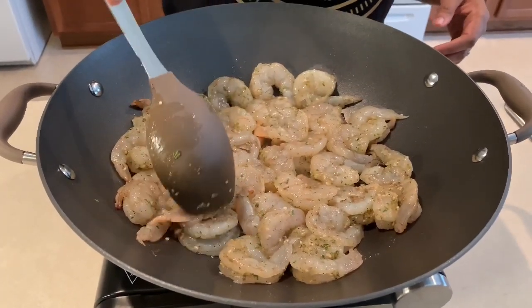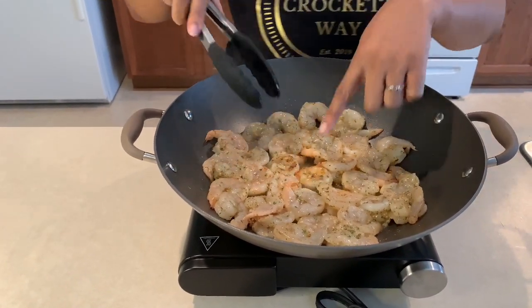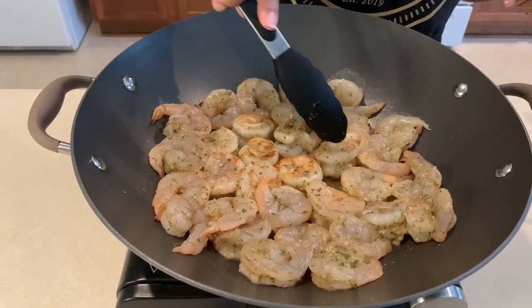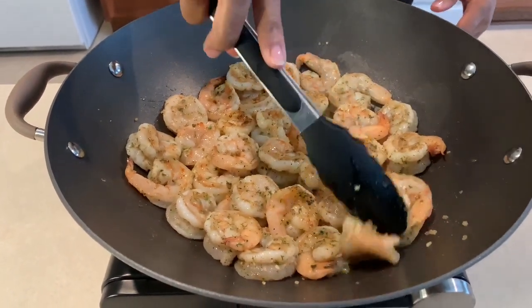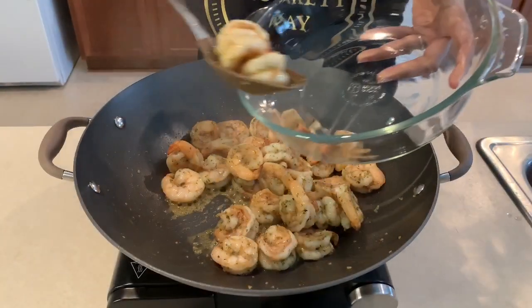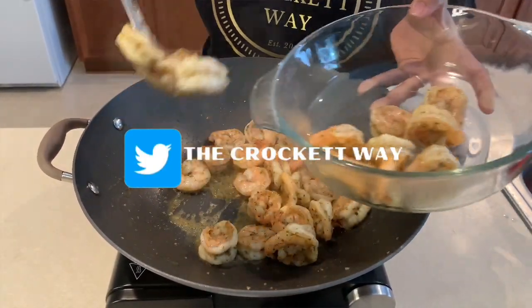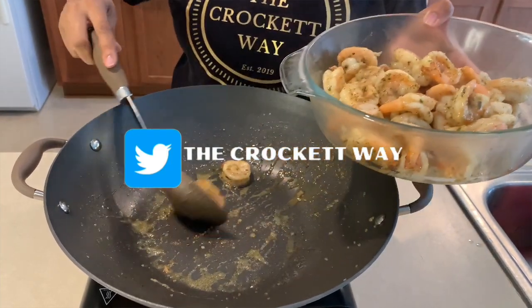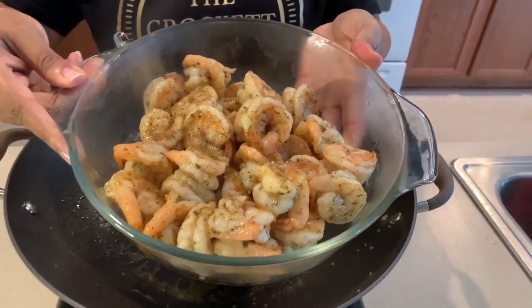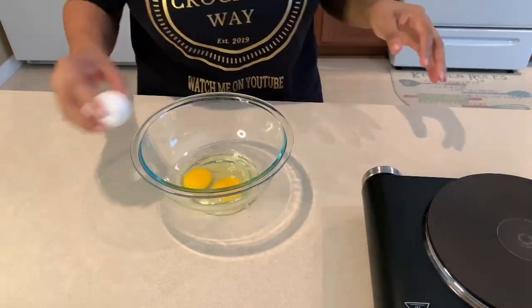The shrimp cook for about three to four minutes on each side and you can already see them turning that nice orangish-pink color — it smells absolutely amazing. Look how good those shrimp look! Now that the shrimp are done, I'm removing them from the pan and placing them in a glass container to set aside until I'm ready for them.